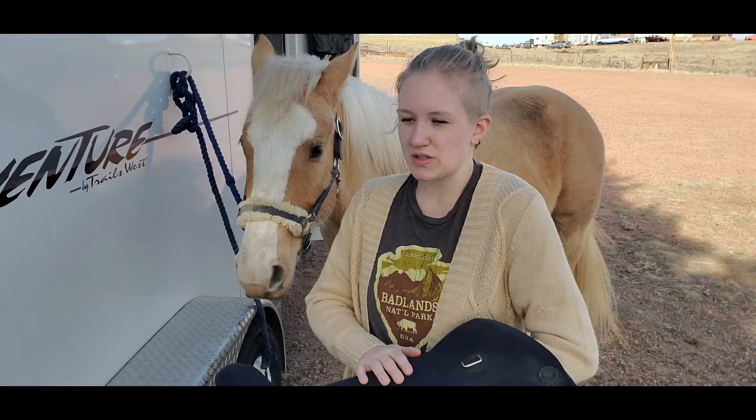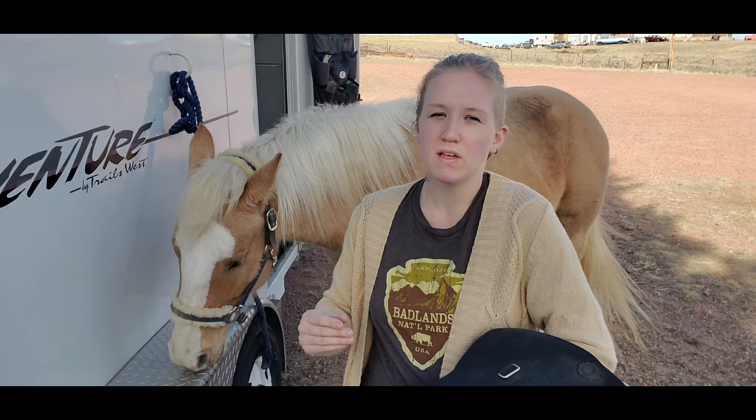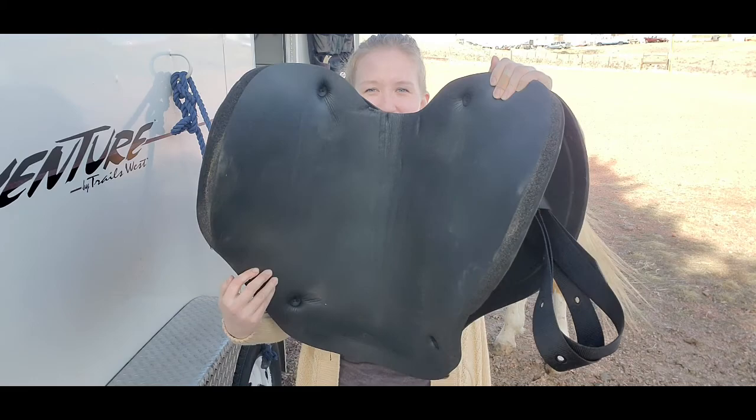One thing that's really important to understand about treeless saddles is that they do not have spinal clearance for your horse, while a treed saddle does. When you ride in a treeless saddle that does not have spinal clearance, your horse could develop back pain, back problems, and behavioral traits based on the fact that your weight as the rider is not being evenly distributed across the correct places on the horse's back.